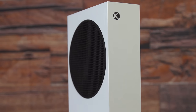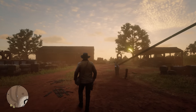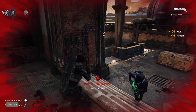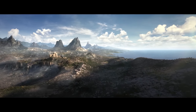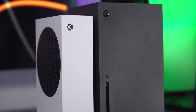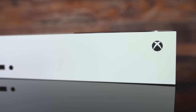All in all, the Series S offers plenty of present-day value considering it only costs $300. It's limited to 1440p resolution and has a claustrophobically small storage space, but it's tiny and quiet with snappy load times and can play games at up to 120 frames per second if your TV can support it. I'm mostly concerned about its long-term viability — games are only going to get more demanding — so the Series S isn't something I'd recommend as your main gaming platform. But that doesn't mean it doesn't have its place; it's an excellent second console, like if you want something for a kid who plays on a smaller screen.